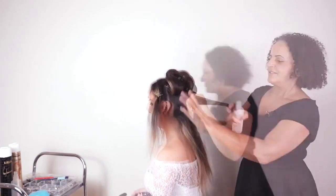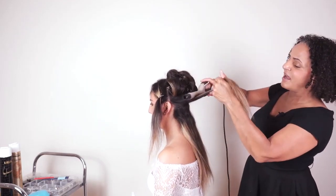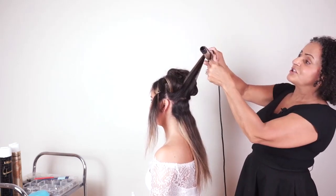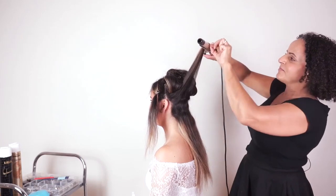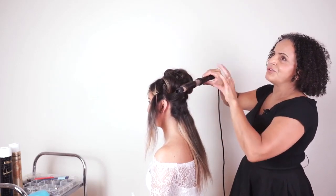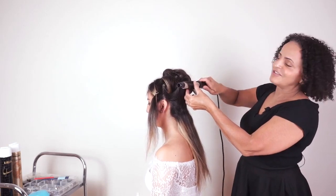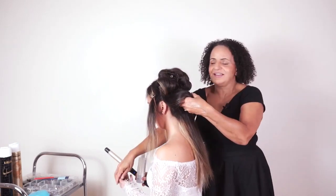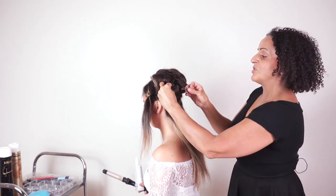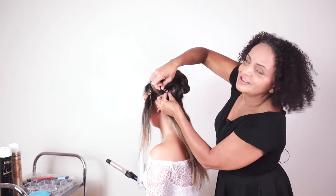Bridal hair isn't about doing quick 15-minute styles — it's about taking your time and making sure the hair looks gorgeous. When you've created the style she loves, make sure you write everything down. Take photos, but the photograph just tells you the finished look. Write detailed notes: exactly what you did for hair prep, where she wants her parting, how much curl, which product you used — so on the wedding day you can recreate the perfect style.